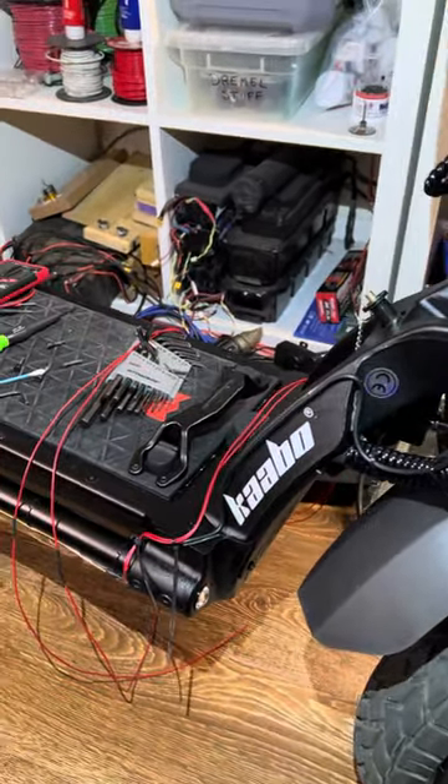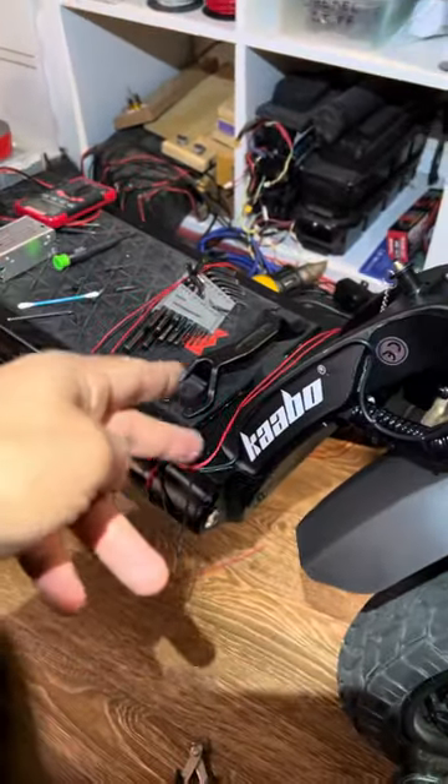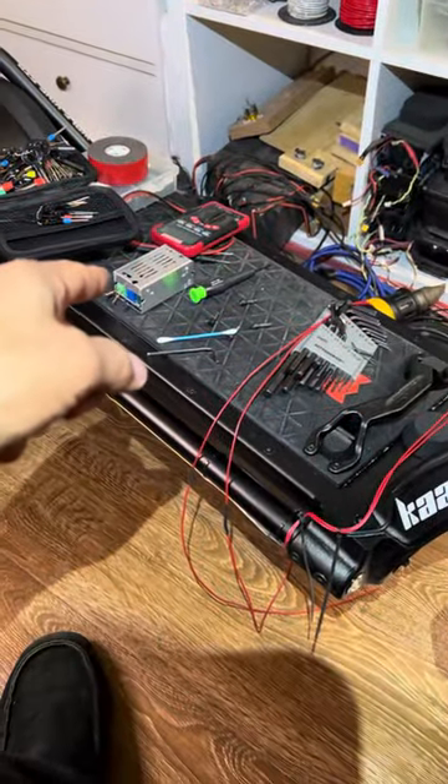Hello everyone, True Zero Emissions here. Just an update on the wire. We're going to go ahead and run the wire into the step-down DC to DC converter.